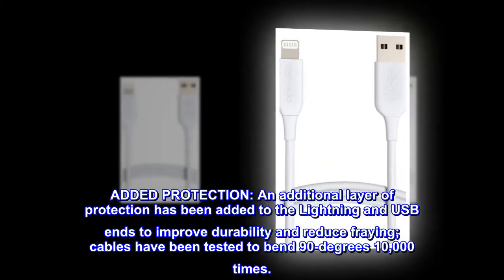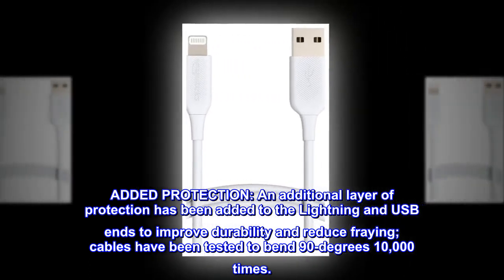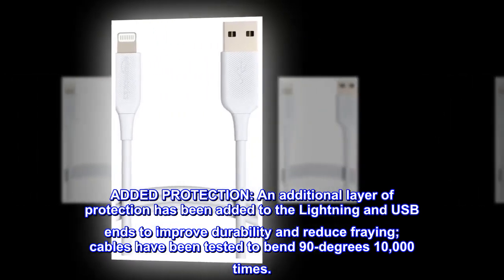Added protection. An additional layer of protection has been added to the lightning and USB ends to improve durability and reduce fraying. Cables have been tested to bend 90 degrees 10,000 times.